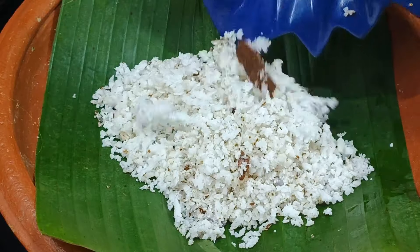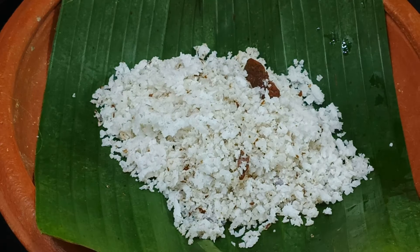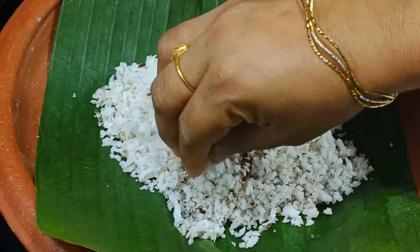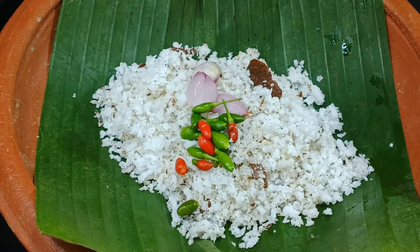First, I will pour the tea in a small bit. I will pour it in a small bowl. I am ready for a cup of tea.